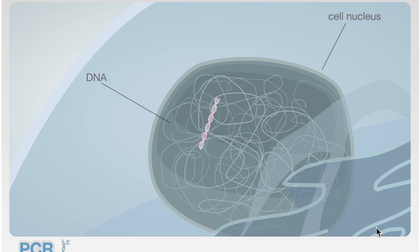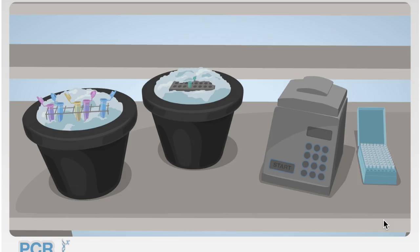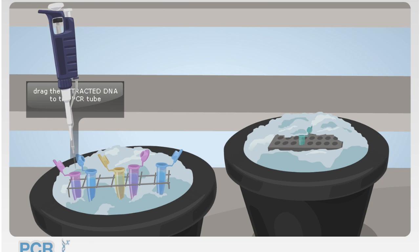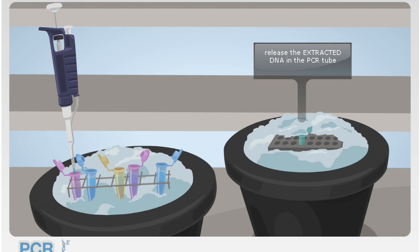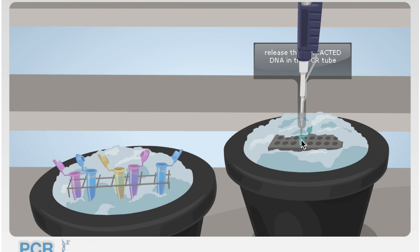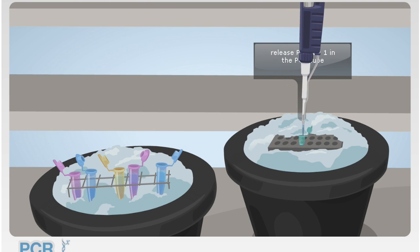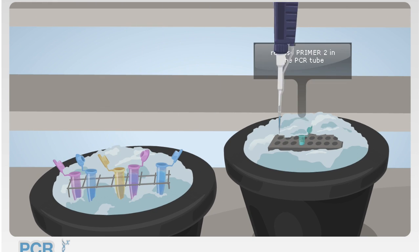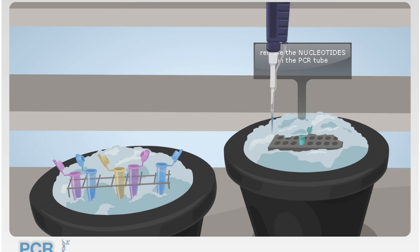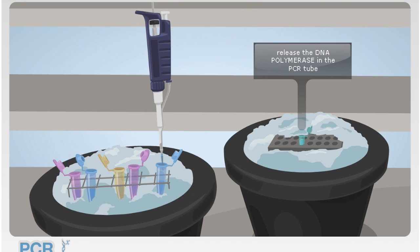When using this technology, the original DNA must be moved into a special PCR tube. As you can see here, the extracted DNA is being moved into the PCR tube. Next, the primers must be added to the PCR tube. Then, nucleotide bases A, T, C, G must be added into the PCR tube. Lastly, DNA polymerase is added into the mixture.